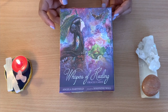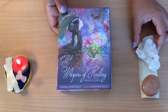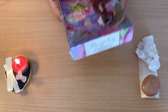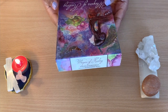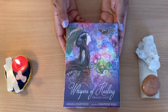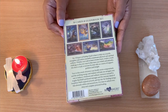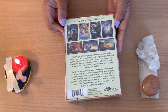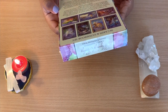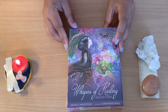I actually got these cards today, including this crystal here as well, which I'm really happy about. This deck is from Angela Hartfield and artwork by Josephine Wall. They seem like lovely cards really, and they just got my interest. We actually have 50 cards and the guidebook, so I'm really happy about it.